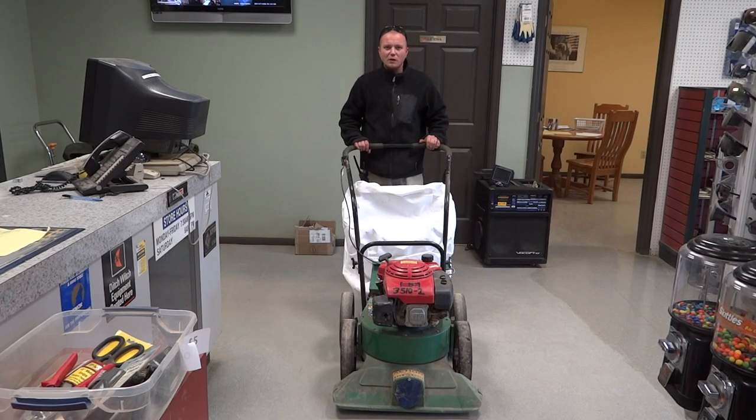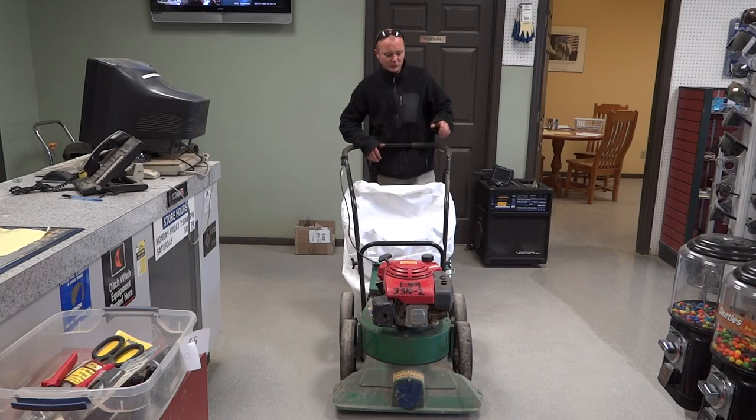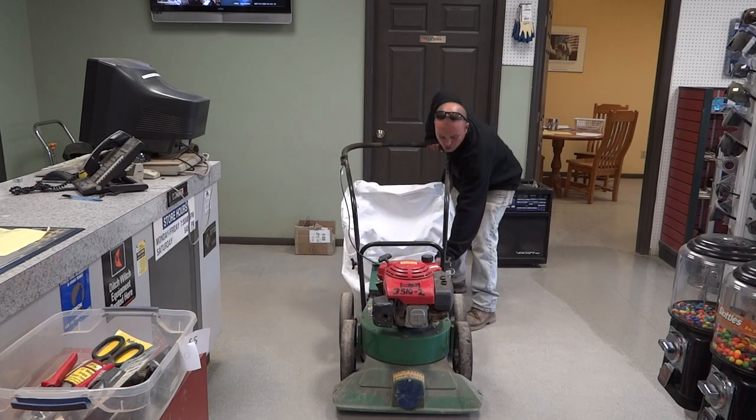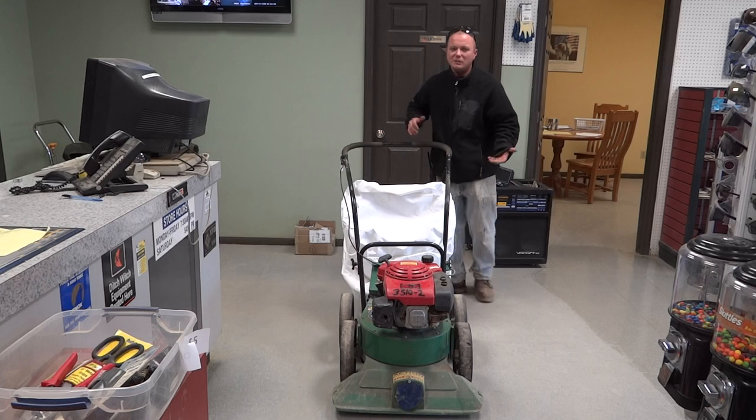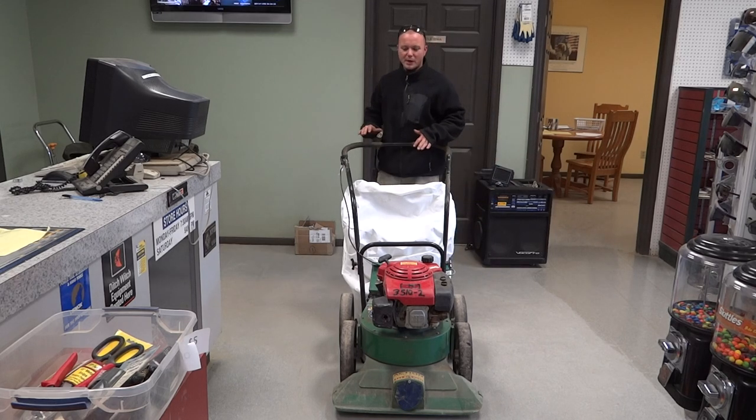This is our Billy Goat lawn bag. If you've got a lot of leaves in your yard and you're trying to collect them up to put them in bags, it's a perfect unit for you. You've got an adjustable lever back here where you can adjust your pitch on the front end of this so you can get down closer to the ground. It's just like a lawn mower but it's sucking it up and putting it in the bag for you.